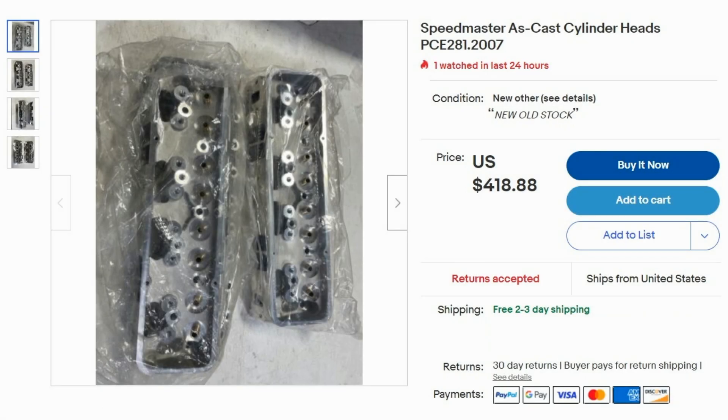Right away, you can see the title of the eBay ad says Speedmaster Cylinder Heads, and even has the part number. They are new old stock, 418 bucks, free shipping — not bad for a set of aluminum heads. Basically the same as eBay overseas generics, also cheaper than I normally see the Speedmaster aluminum cylinder heads go for, not that I really want any.